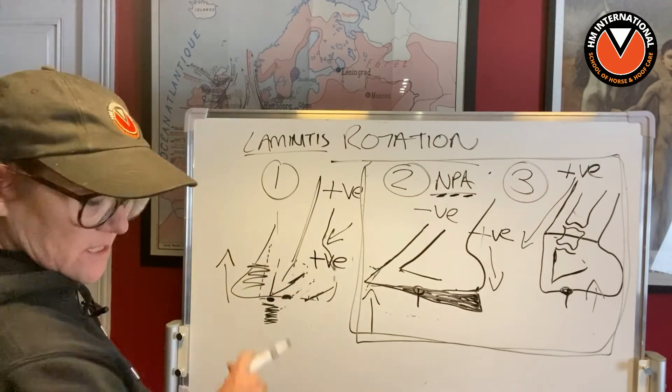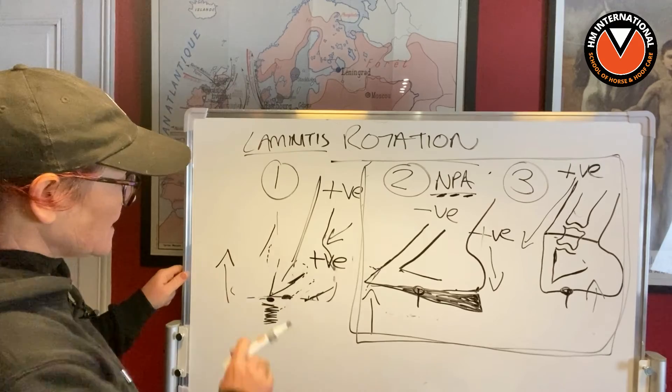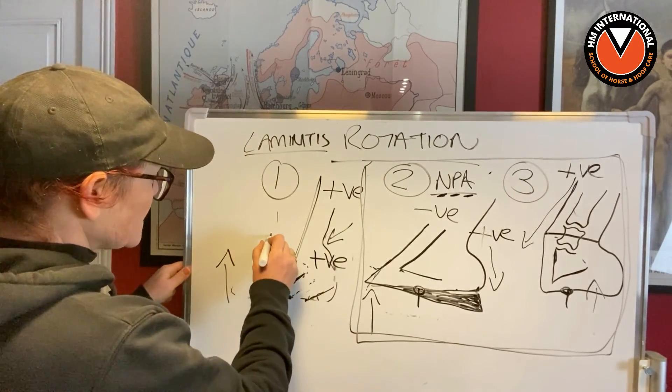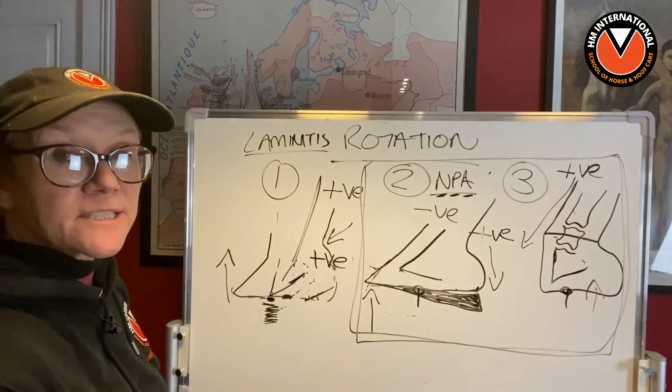The horse starts to get sounder and sounder. It doesn't look pretty — we've got an ugly foot coming down — but that's okay. We need to embrace those ugly feet, because those ugly feet are healing.